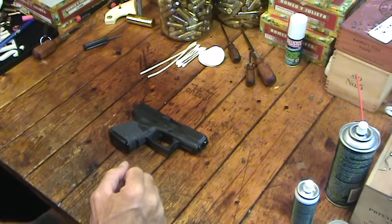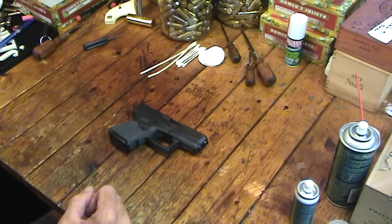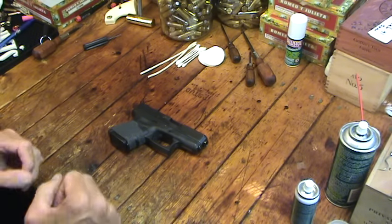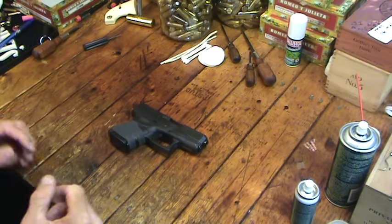Hey, Hickok here. Well I had my camera set up, I thought I would do a little Glock cleaning. I've had several people message me and ask me to do a Glock cleaning video — how I clean my Glock and that kind of thing. I'll do a quick one here. I don't do anything all that special, probably about the same thing most people do, but I thought, what the heck, I'll do it.